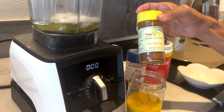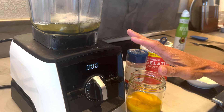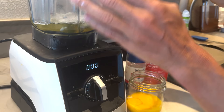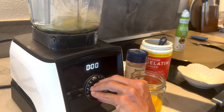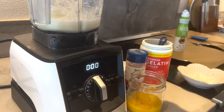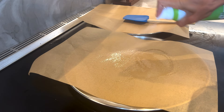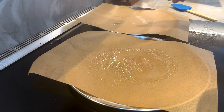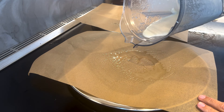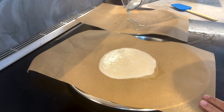You could add seasoning if you want. I added taco seasoning one time and pizza seasoning another time for more of an Italian flavor. I'm going to keep it plain for this one just to see if I like them better plain or with flavors. I'm going to pour it onto the pans. This mixture will make three Egg Life wraps, so you want to have three pans out. You want it really thin because Egg Life wraps are very thin.